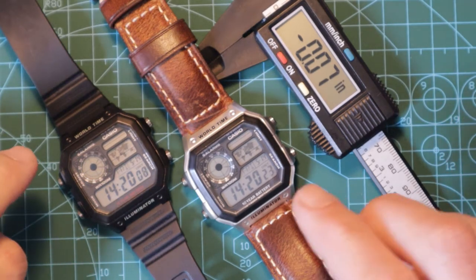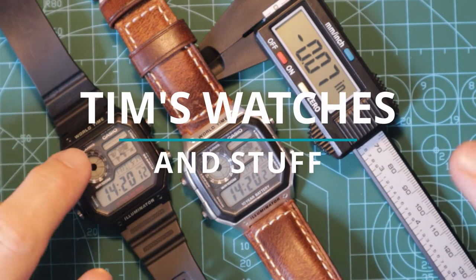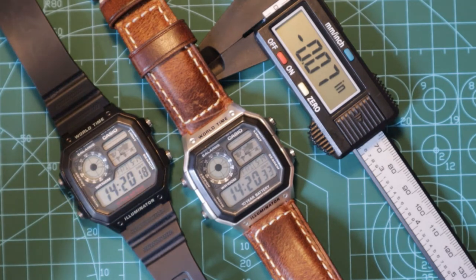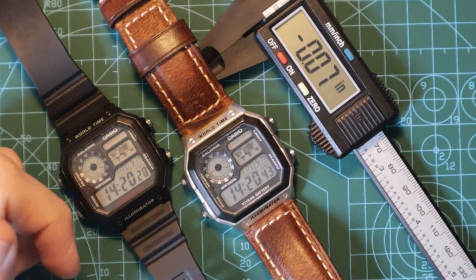Good afternoon everybody — I say afternoon because it's afternoon for me, it's 20 past 2. I don't know what time it is where you are, so apologies if I've confused you and you're watching this in the middle of the night after a few beers and I've just said good afternoon. If you are watching this in the middle of the night after a few beers — why? It's about watches, for goodness sake.